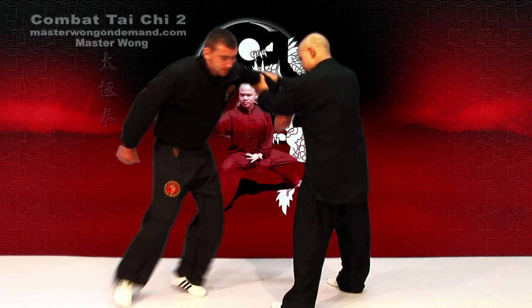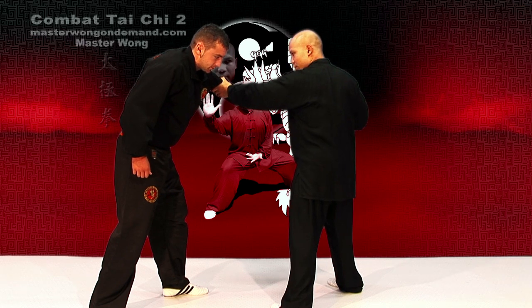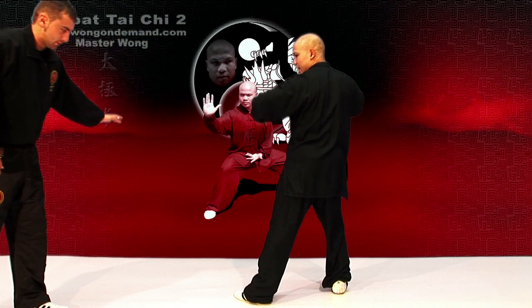When you've done this, turn your body here. When you turn your body here, already mentioned that you can do many things. This bit here, you can come in, boom, you can kick him.